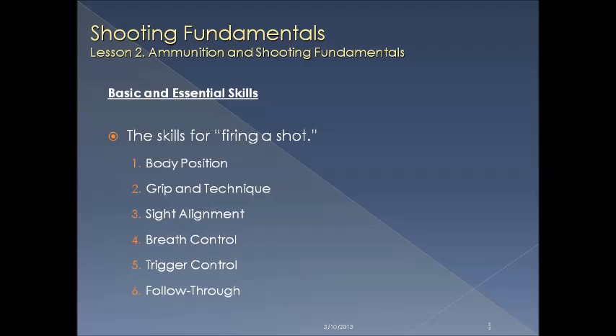Let's discuss the fundamentals of shooting. There are six steps in the skills: body position, grip and technique, sight alignment, breathing control, trigger control, and follow through.